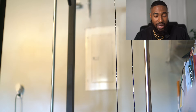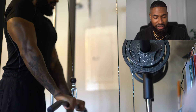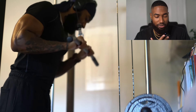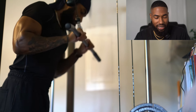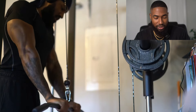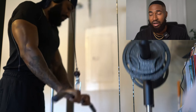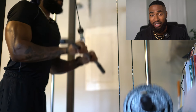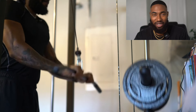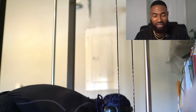We're going to start off with some tricep pushdowns and some cable curls. For the tricep pushdowns, I do anywhere from 15 to 20 reps — I'm just trying to get blood into the muscles. The weight isn't heavy; I'm really focusing on the mind-muscle connection. My tricep looks big right here because I'm getting a pump. When you're natural and working out, you have a good pump, but when you're done with the workout, the pump goes away. It's very depressing.